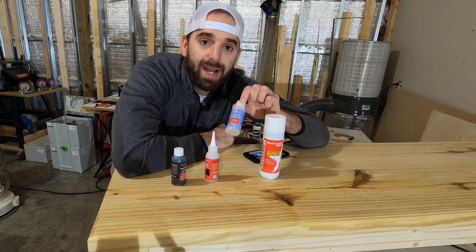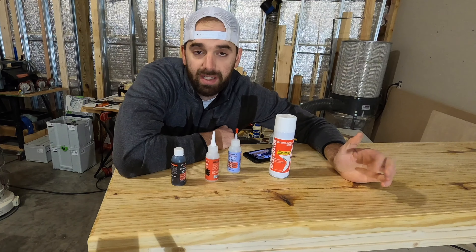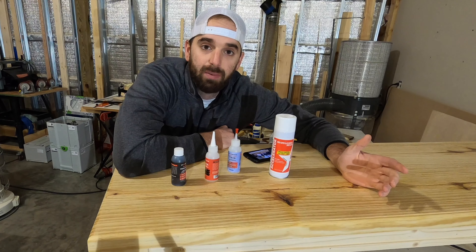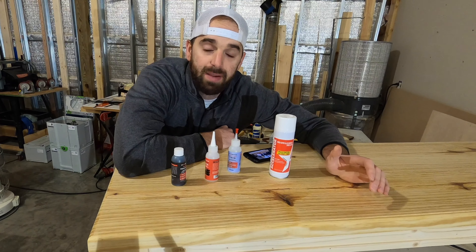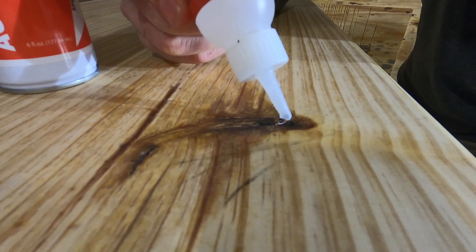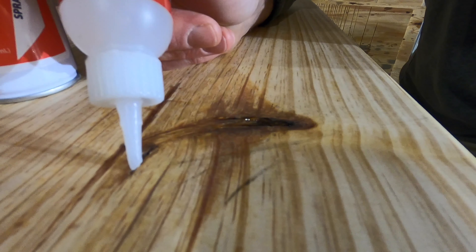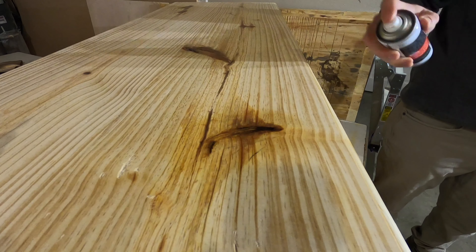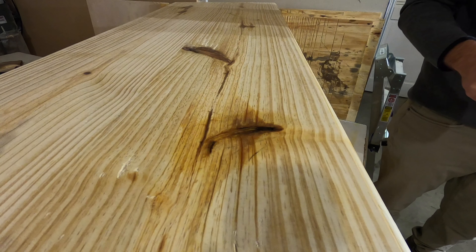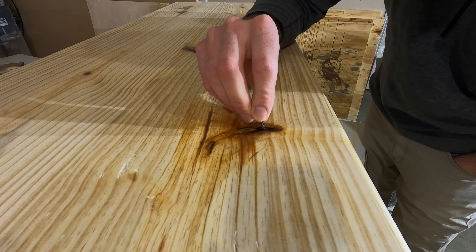All you do is fill in the crack or the knot with the glue, spray it with a little bit of activator, and then it dries pretty much instantly. If it's a big knot you may have to do this a couple of times, but Starbond works really well for filling in these knots on a tabletop surface. Here I am filling in the knot — the Starbond comes in small bottles, each with a very fine point tip. You just put the glue in and then spray it over with the activator. I like to let the glue sit for a couple minutes before spraying so it has a chance to really work its way down into the crack.